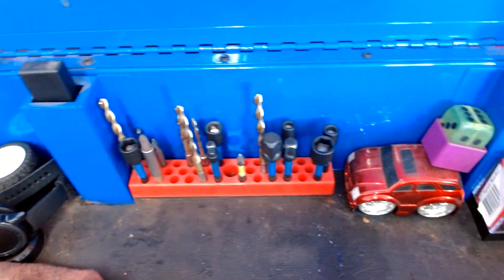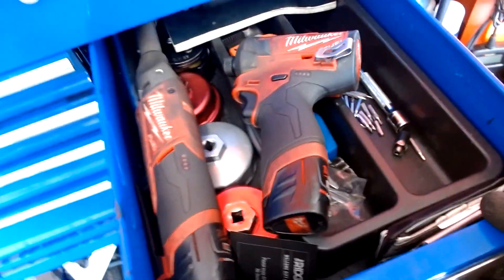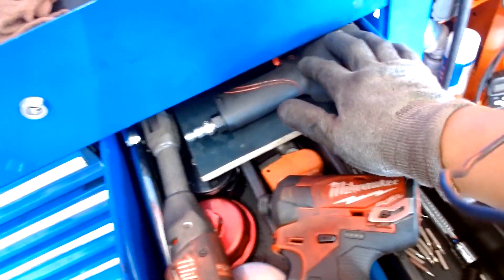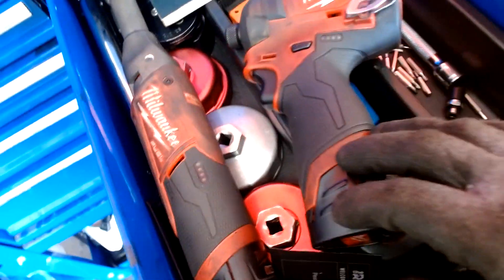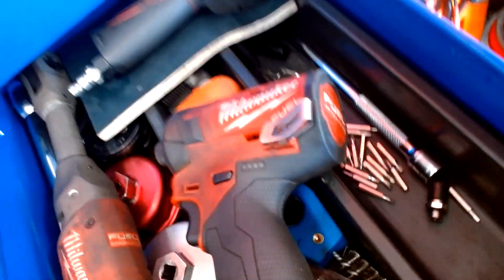I keep a few magnets up there. This slot is where I keep my hose — my Capri hose, nice hose, I still have to review that one. This drawer is where I keep my electric power tools and all that good stuff, as well as my oil filter removal tools for Toyotas, Volkswagen, or Audis — I don't really remember at the moment.